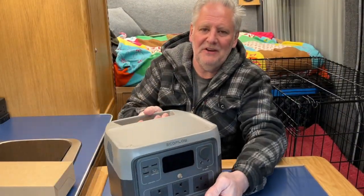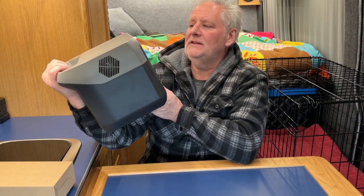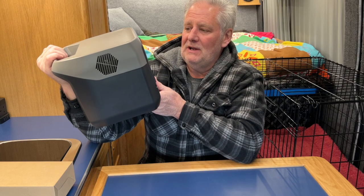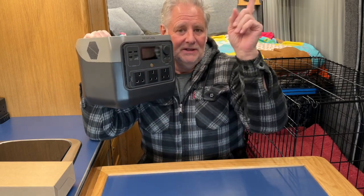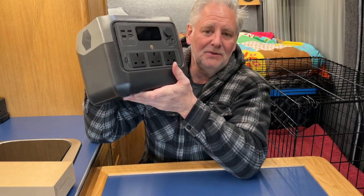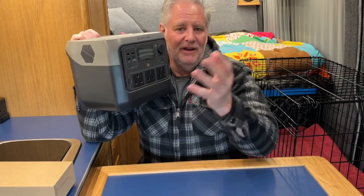Hello everyone, hope you're well. This is a video I've been meaning to do for some time. I get the same question every time regarding power packs - which one should I buy? It's a question I can't answer, but I can put various bits together in this video that will give you the information to choose which is the best one to do what you want to do. We're going to use the EcoFlow River 2 Pro for demonstration purposes to explain what you need to go through to understand what size and facilities you need in a power pack for your camper van or wherever you're going to use it.